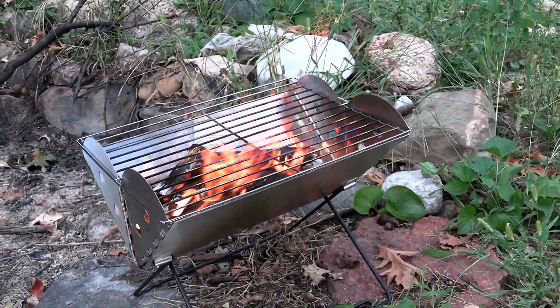Portable collapsible fire pits are incredibly useful in many ways, and being the gear heads that we are, naturally we wanted one. There are so many on the market these days that it was really tough to choose, but we finally decided on this one. In this video we're going to tell you why we wanted one, why we chose this one, and now that we have it in our hands, what we like about it and what we don't like about it.